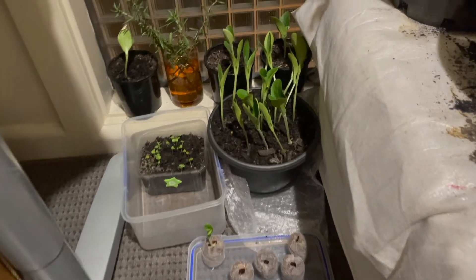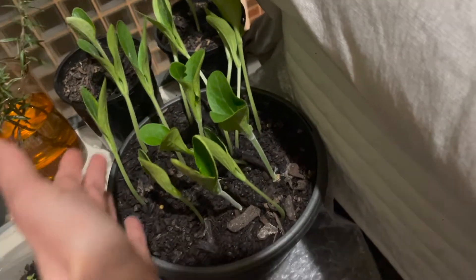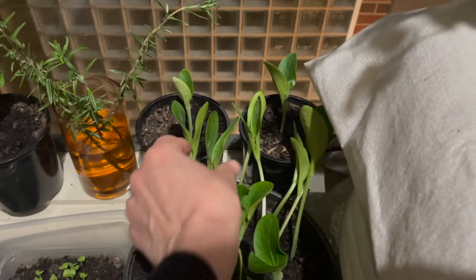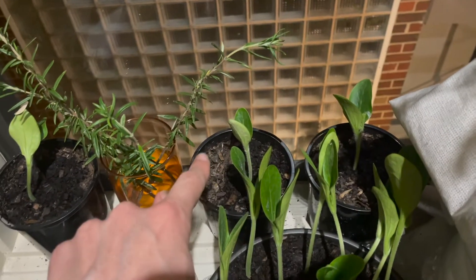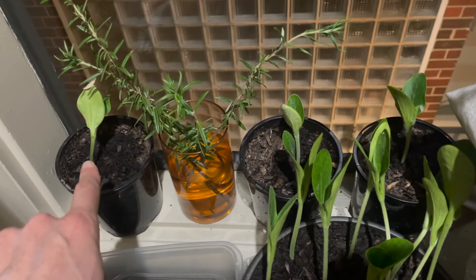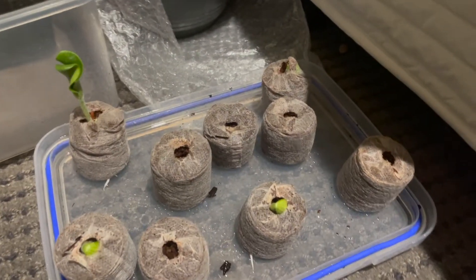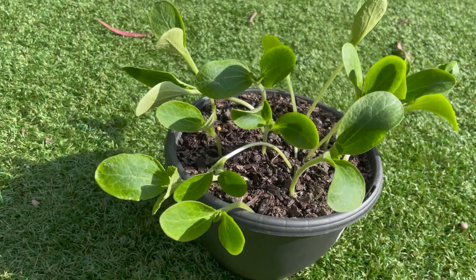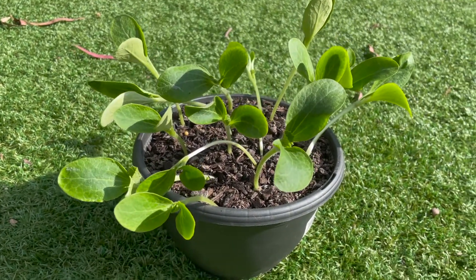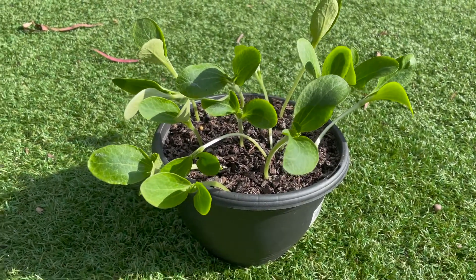Look at the difference now — these guys are really big and getting quite leggy because they're reaching towards the window, so I've got to get them into the sun. These were planted straight into the soil. These three over here were germinated in the paper towel and are very uninspiring — much further behind. Fifteen days after planting straight into the soil, they are by far my strongest zucchini seedlings.